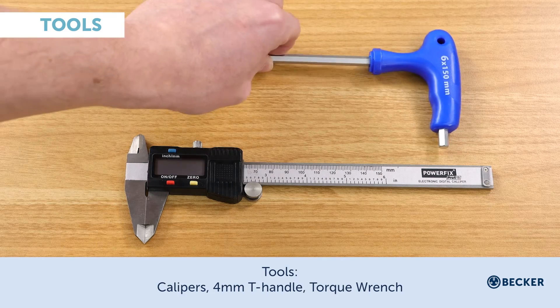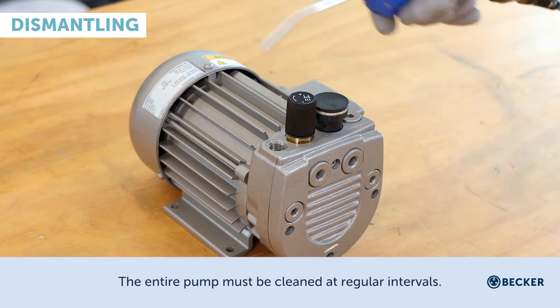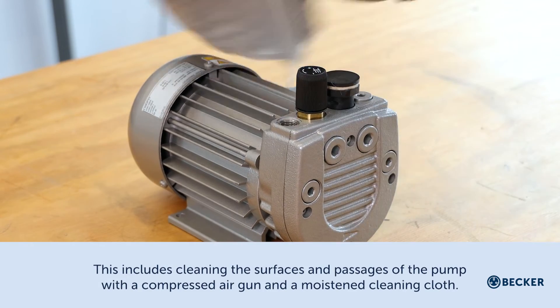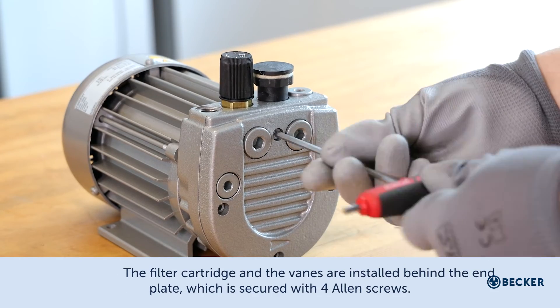The entire pump must be cleaned at regular intervals. This includes cleaning the surfaces and passages of the pump with a compressed air gun and a moistened cleaning cloth. The filter cartridges and the vanes are installed behind the end plate.